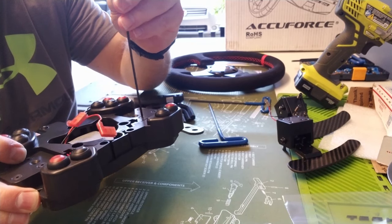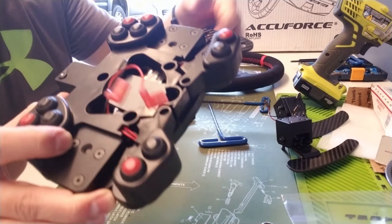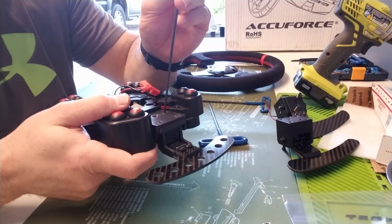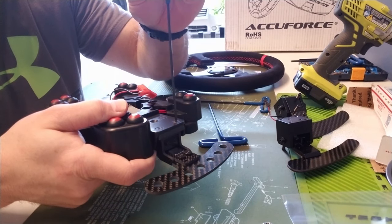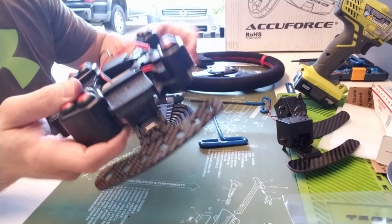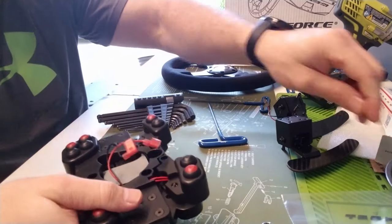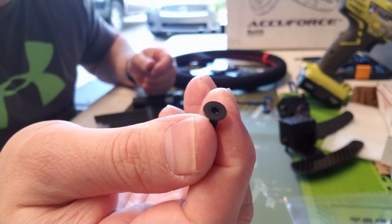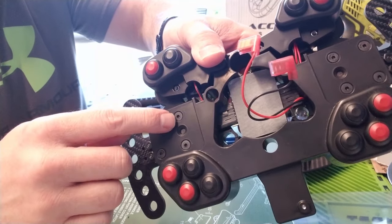There we go — two and a half millimeter to tighten those up, and also two and a half to take off the old ones as well. Like I said, you will have two extra screws, so save them. They are the ones that went in this spot and this spot from the stock shifters.